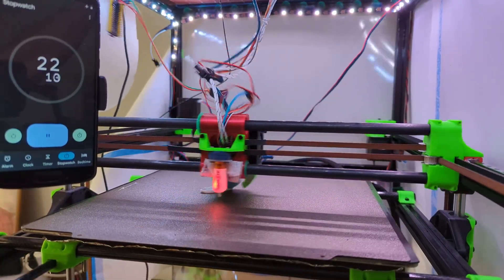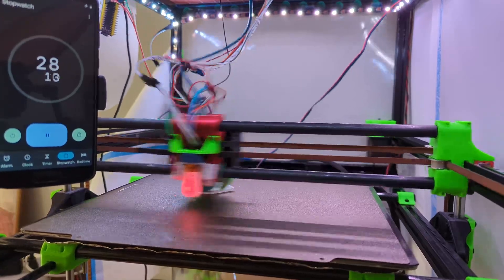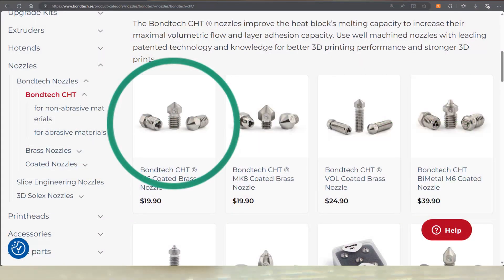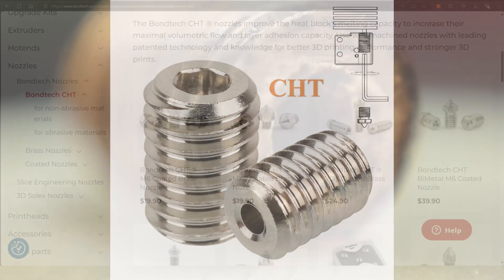I didn't want to run prints any hotter than my typical PLA settings of 210-215°C because it starts to affect bridging in my experience and can burn the filament that gets stuck to the nozzle. The CHT was the first major improvement in this area, making a standard length melt zone equivalent to a volcano. Before long, spacers were made to put a CHT nozzle into a volcano heater block, then a full volcano CHT.